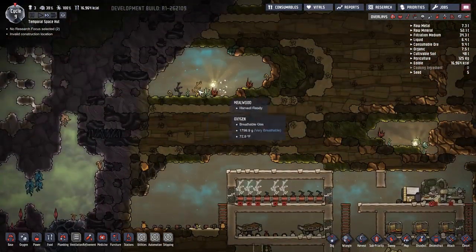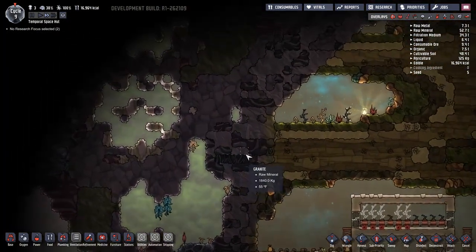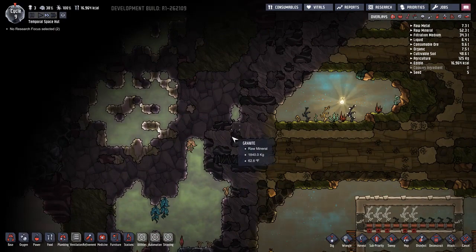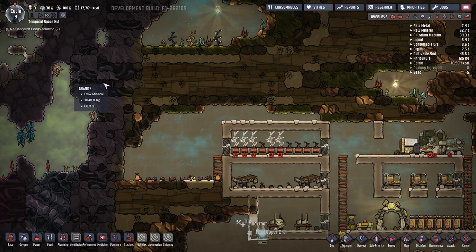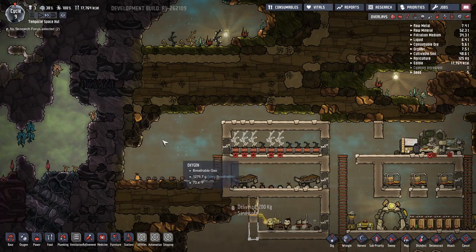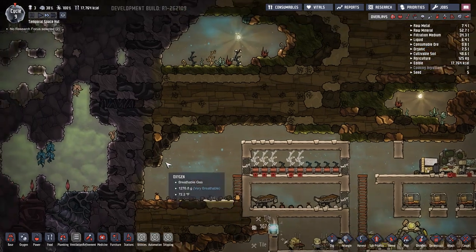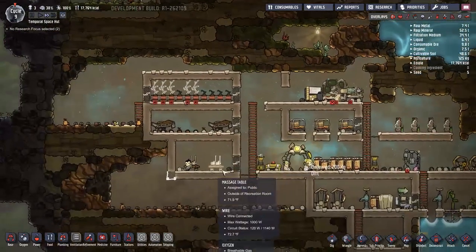Wouldn't be a bad idea to uproot these. I can't wait to get to that. I think what I'll do is dig up and then over, and if I'm lucky it makes water and I can just have the water come in here.